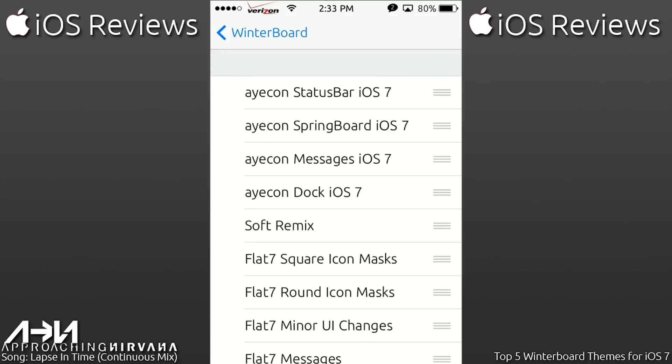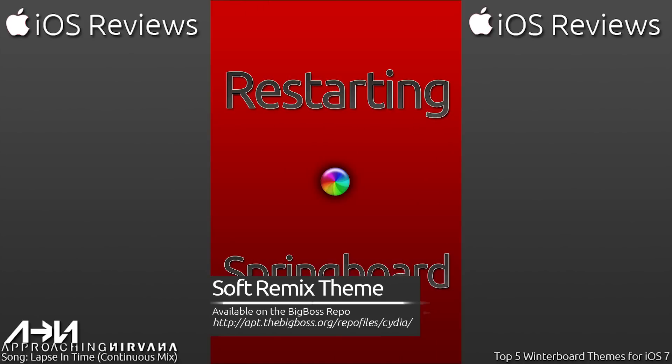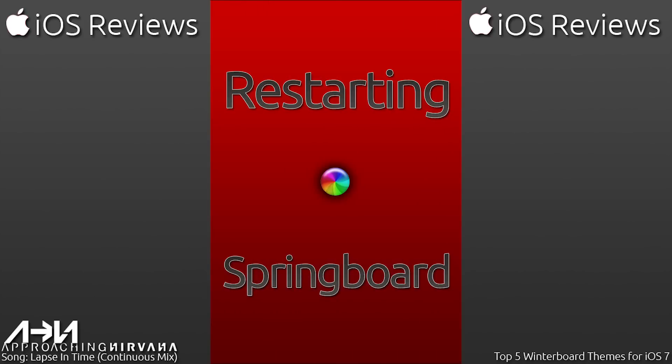We're going to go in order. I think my least favorite out of all these themes is probably Soft Remix. To say least favorite does not mean it is not a good theme — it just means that out of the four I found best, this is my least favorite. I would personally not use it every day, but it's nice to have in case another theme isn't updated or doesn't support certain icons. Everybody's taste is definitely not the same as mine, so you guys may really like this theme.